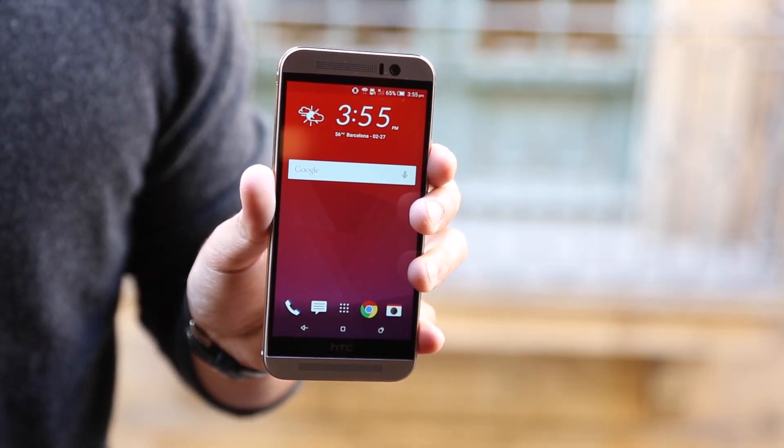We're coming at you from Barcelona for Mobile World Congress, and MWC is your show powered by flagships. We've got one right here for you — the HTC One M9.